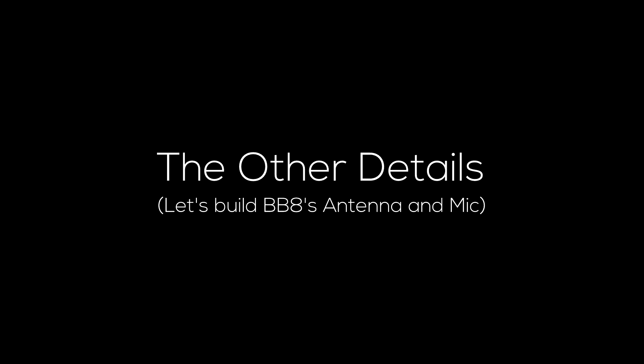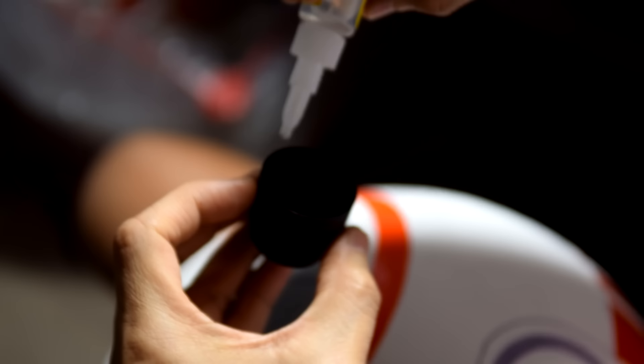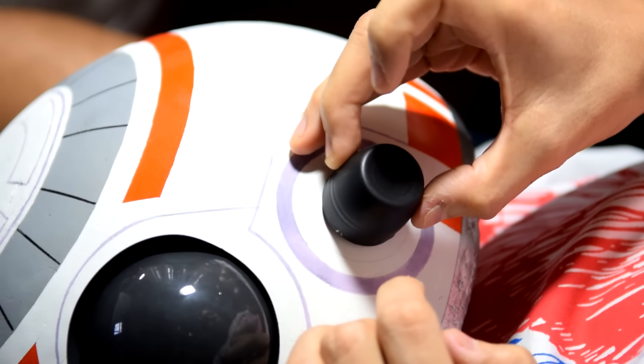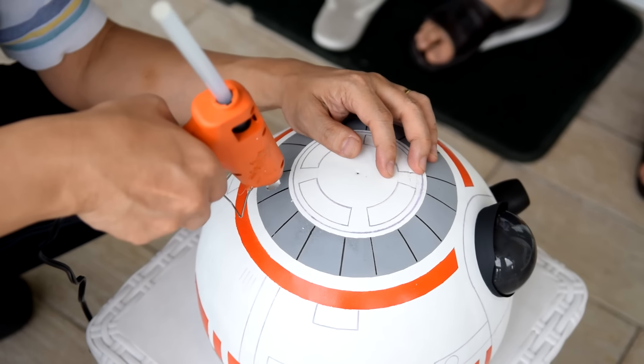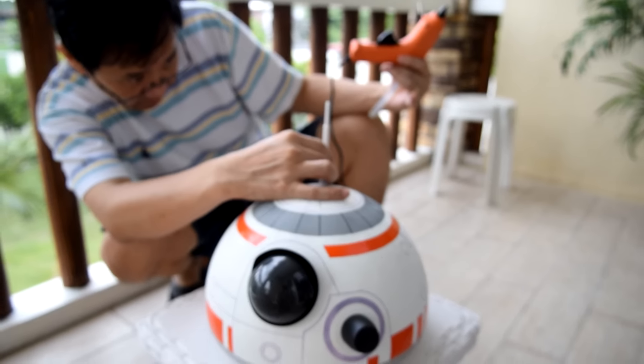Now let's add more parts and details on BB-8's head. BB-8 seems to have a little black thing dangling near the eye — it looks like a microphone. The closest thing I could find was the cover of my deodorant. For BB-8's antenna, we used and hot glued a Wi-Fi antenna.